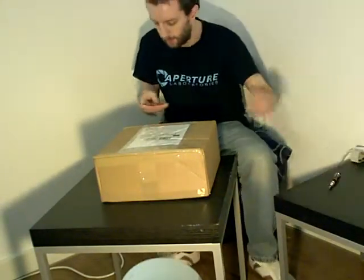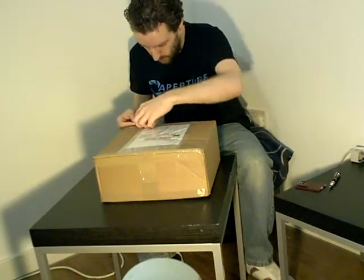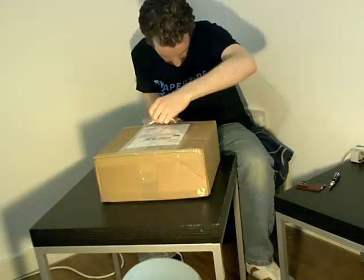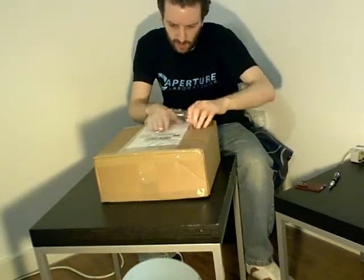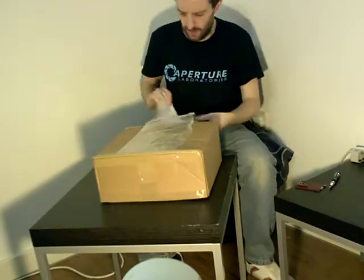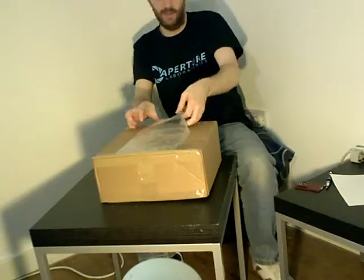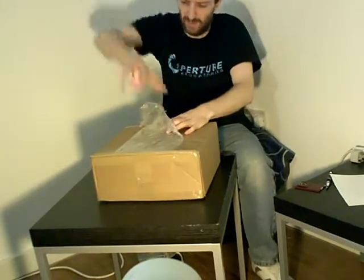Let's move on over. Let's start with the packing list. There's a good thing — nothing useful on that. I wasn't really expecting anything useful on that bit.